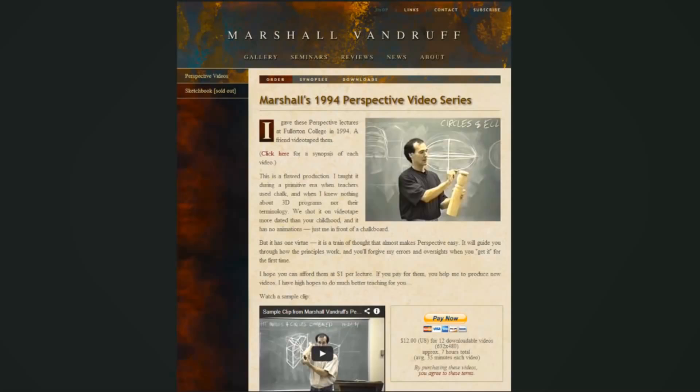Full disclosure — I watched this on GOM player, which allows you to speed up the rate of playback. I have it at about 1.7 times speed, so Marshall talks a bit faster. I like doing this for certain videos, especially when watching someone like Glenn Vilppu who talks a bit slowly — at normal speed I kind of doze off. VLC player can do the same thing. The series is $12.